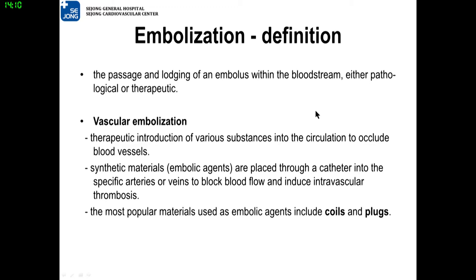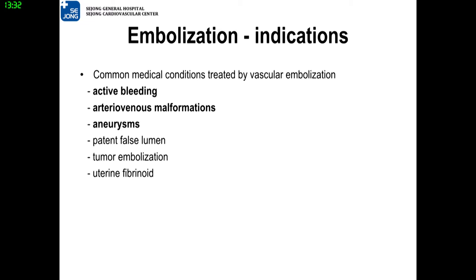Embolization is, by definition, the passage and lodging of an embolus within the bloodstream, and it can be either pathological or therapeutic. Vascular embolization refers to therapeutic introduction of various substances into the circulation to occlude blood vessels. For this purpose, synthetic materials are placed through a catheter into a specific site to block blood flow and subsequently induce thrombosis. The most popular materials are coils and plugs.